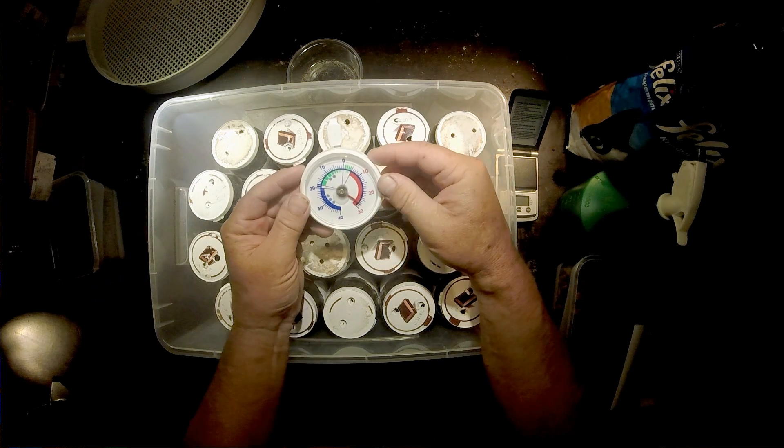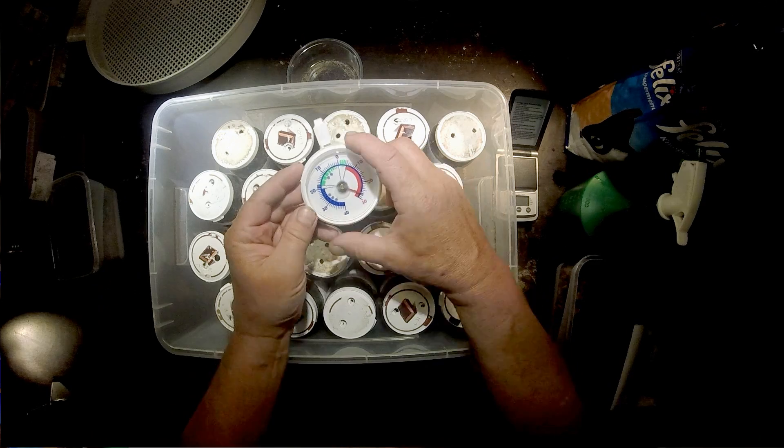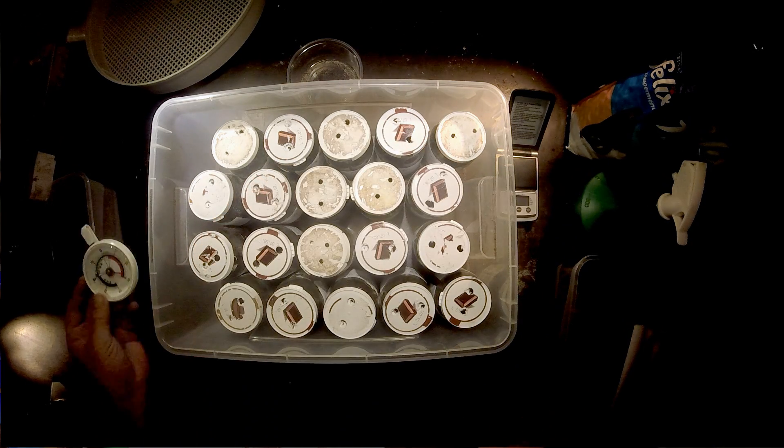Hello and welcome to the beetle breeding channel. Day 10 of the Goliathus Regius project. We will feed the larvae and check some of them to see whether they have added more weight to their body. Temperature is 26-27 degrees. It's very hot in Switzerland at the moment. I keep the glass jars in a spot where it's evenly warm during day and night — around the perfect temperature of 26.5 degrees.